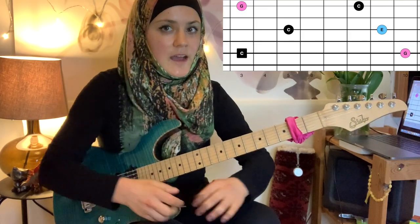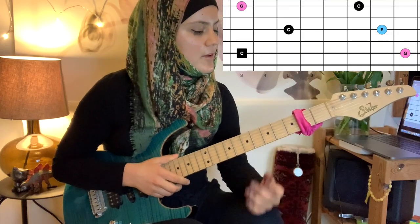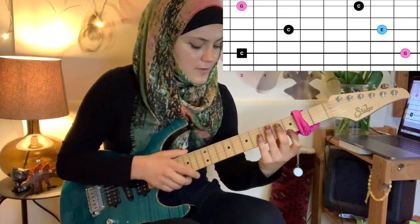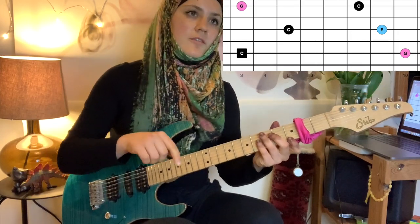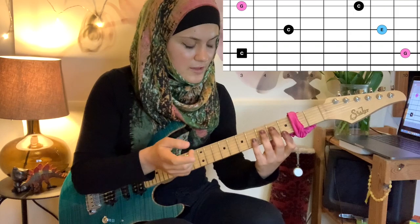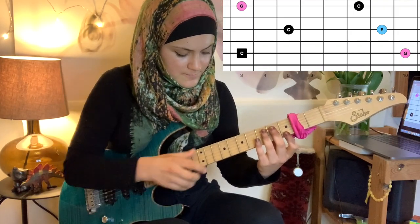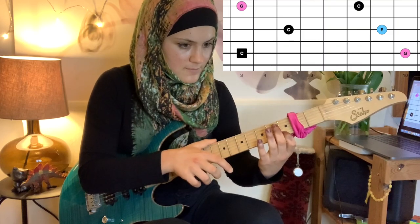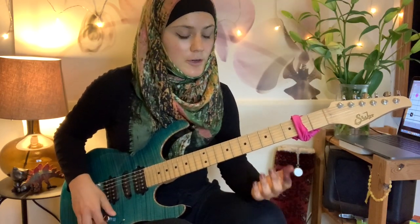On the last string — high E — we move the position of our left hand, tap the fifth with our left hand index, and then tap and pull off the last octave, the last C note, with our right hand finger. Let's hear it — all together slowly, the whole arpeggio.